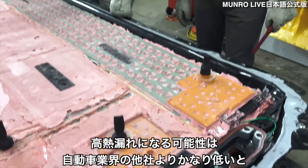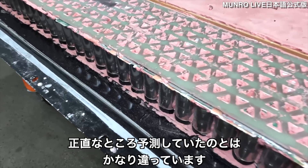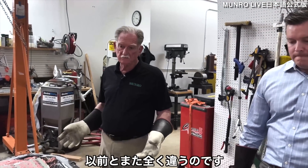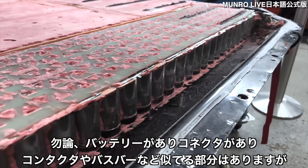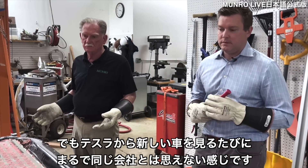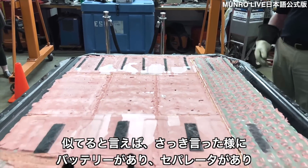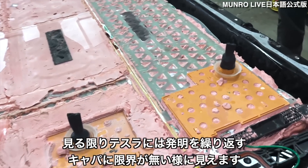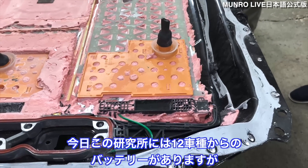This is a lot different than what we were expecting. The technology Tesla has cranked out on this is dazzling — it looks different from anything we've ever seen. It has batteries, contactors, and bus bars like others, but every time you look at something from Tesla it seems like it comes from a completely different company. They simply don't seem to have a limit on their capacity to invent.